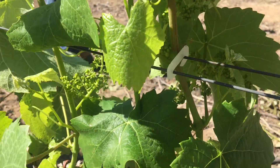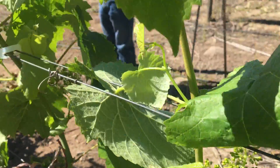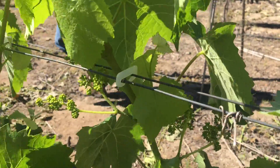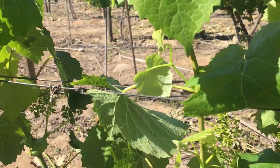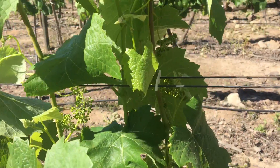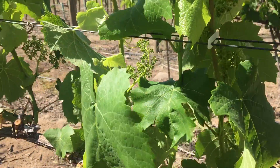For those that are unclear on the concept of vertical shoot positioning, this is what it is. You use clips — this is Melbeck — and we've been using clips here to get these shoots into straight positions. You can only do VSP, vertical shoot positioning, by using clips, and by using clips it means that we can do less management during the season.